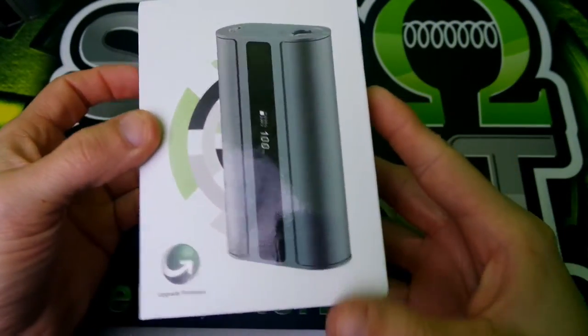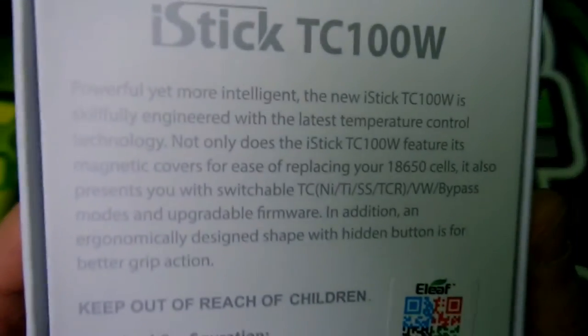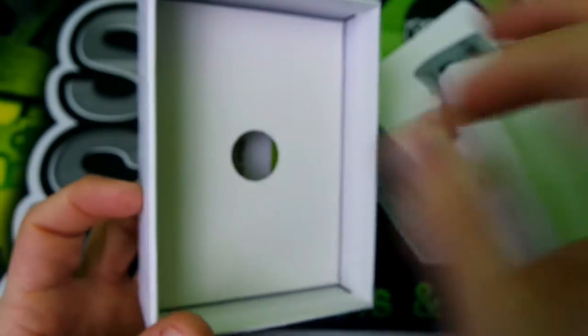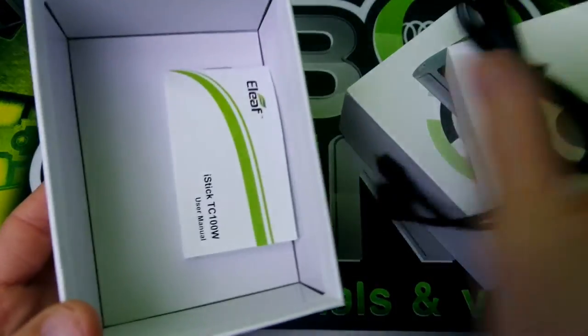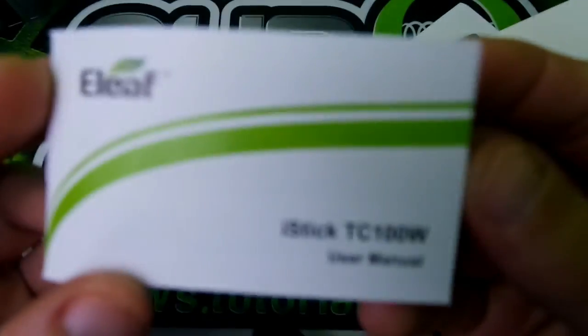Here is the Aztec TC 100 watt by Eleaf. It comes in black, white, and gray — I got the gray. Here's a little something something to read on the box. Pop this thing open — that's where your mod's gonna sit. This little thing here is your charge cable and your firmware upgrade cable. Nice detailed user manual — not bad at all.